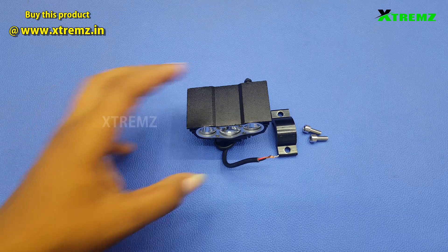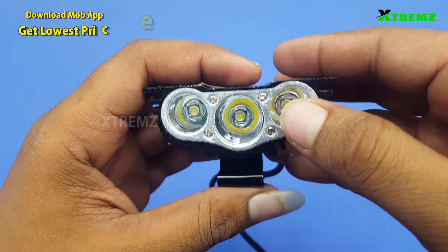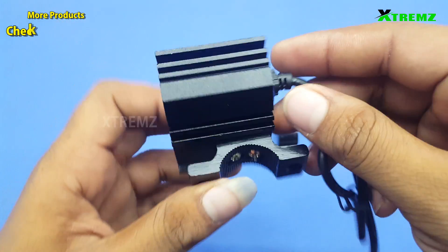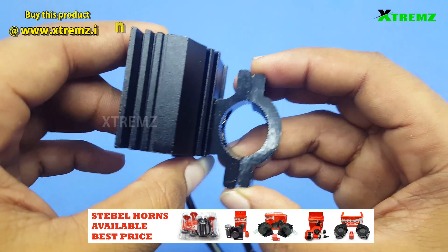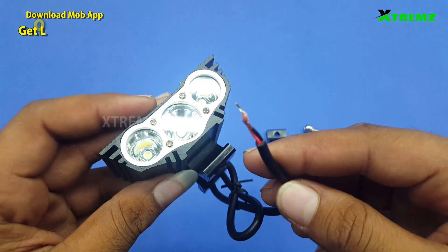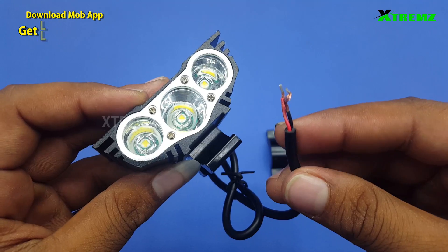In this video, the product is a 3LED fog light. There are 3 LEDs in the front. There are fiber and glass materials. The body is full aluminum. There is a clamp — you can fix it to a bike bumper or car. There is a high beam, low beam, and flash mode. There is a direct DC line; the DC line runs on dynamo current.